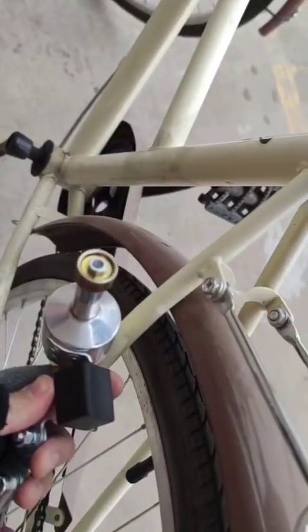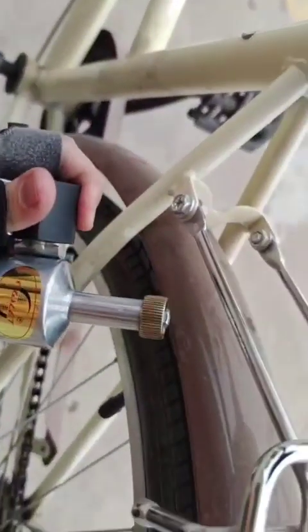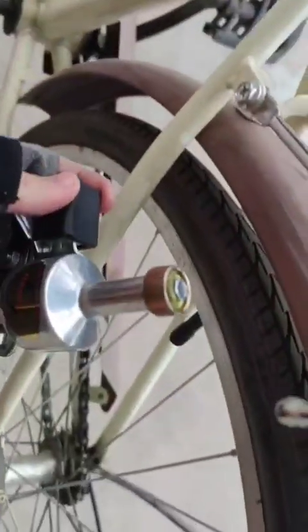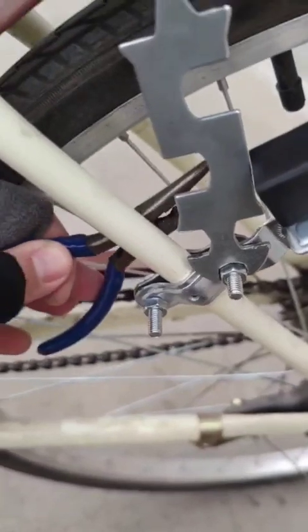It has to lean towards the tire, so don't put it the opposite way because it will lean in the opposite direction. It must be this way, leaning towards the tire. If you want it back, just press this button again and it will return to its position.